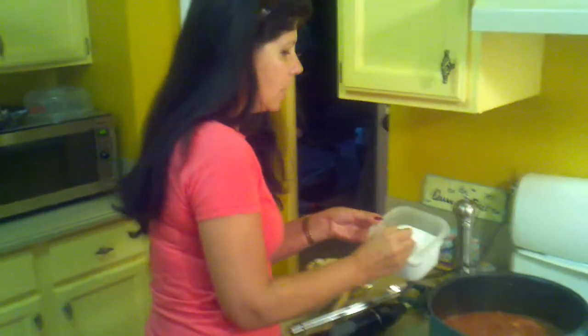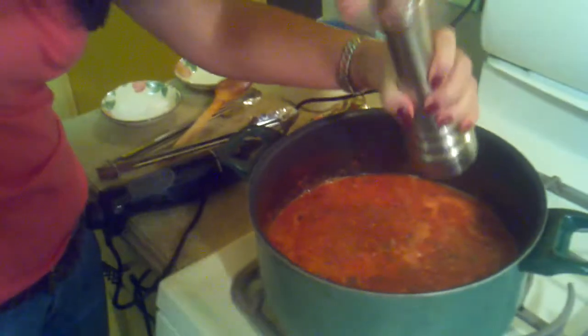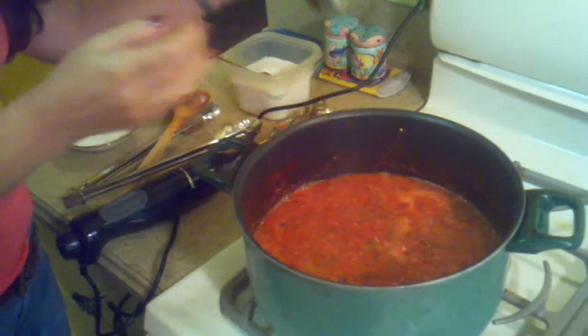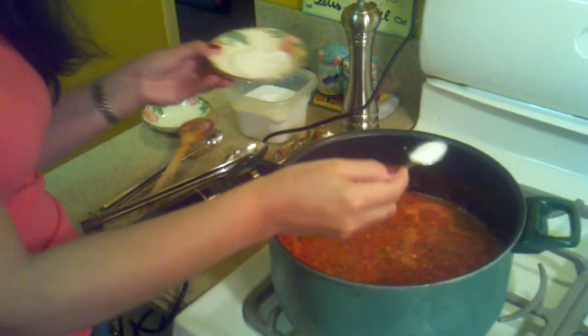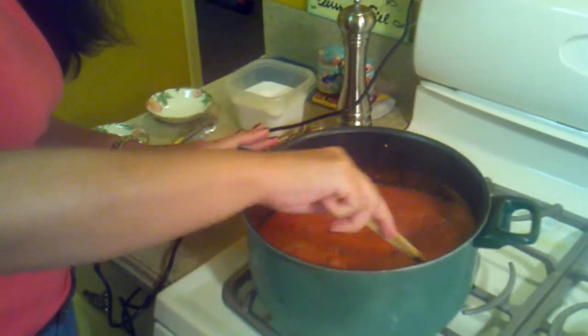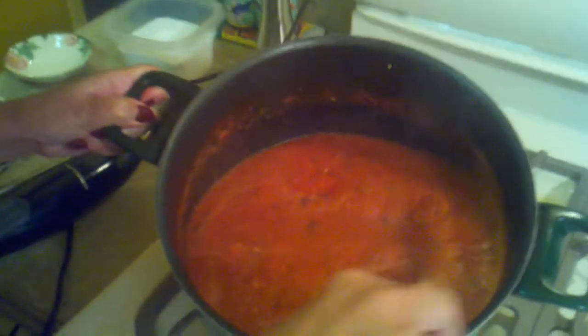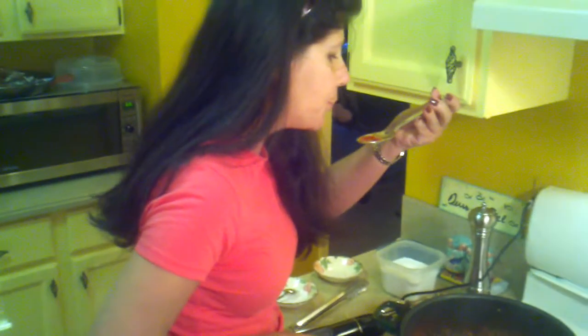I'm going to add some salt, not too much, and now I'm going to add some pepper. What a beautiful, beautiful sauce — thick, rich. Let me try. Let me see how it tastes. It is delicious. It's such a good sauce. It's very light. It tastes great.